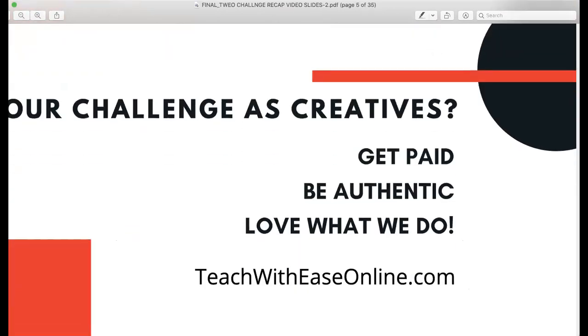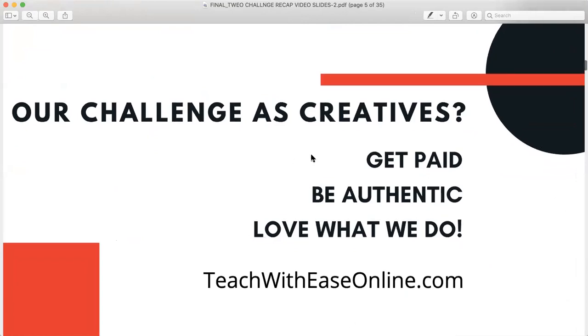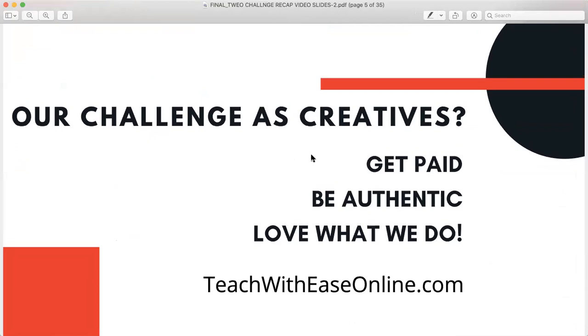Our challenge as creatives is twofold. We have to really understand how to get paid. How can we be ourselves and not take on some phony way to interact with people online that's not in line with our values? We also want to be able to love what we do. We didn't become artists to be in an unpleasant experience. When I'm not enjoying myself, when I can't be myself in my music and my passion, it's like a churning in my stomach.